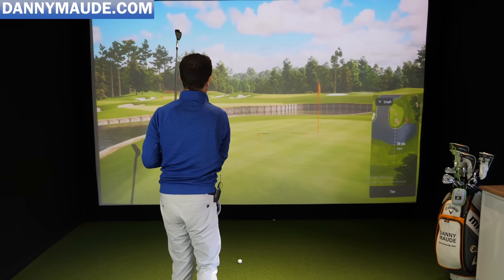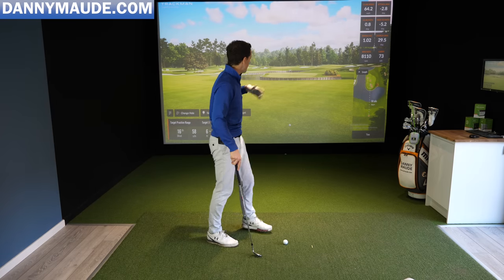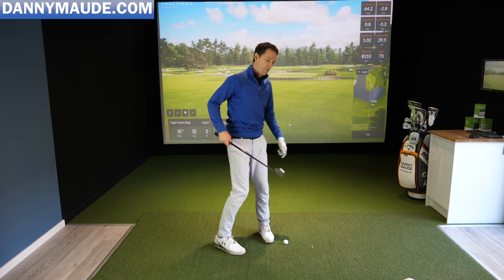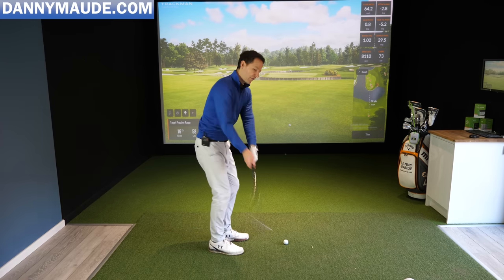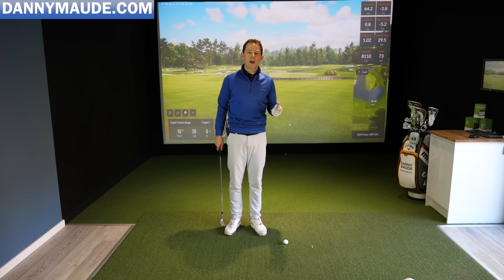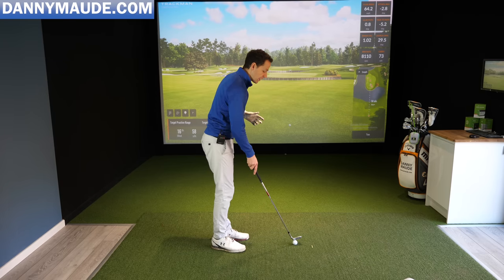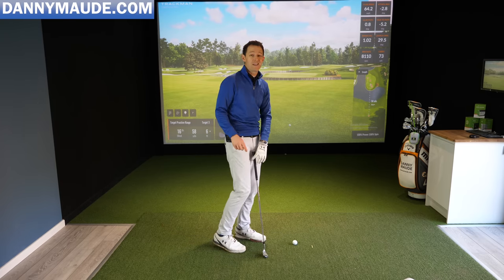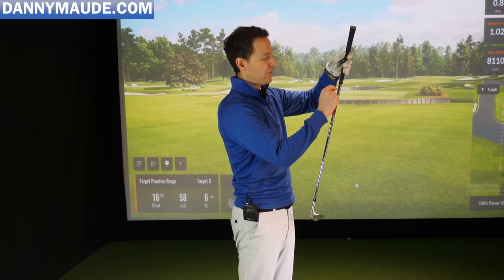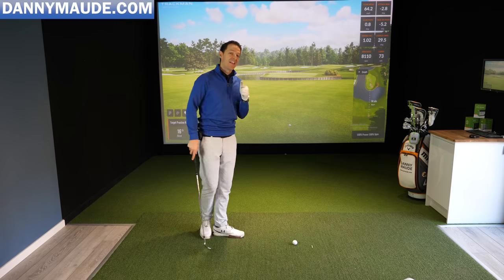The three-quarter swing gets me to the back flag — about 75 yards. So I now have two yardages: half swing goes 50, three-quarter swing goes about 75. If I wanted more yardages I'd repeat the exact same process with different clubs. You must have those distances down — write them down, or put them on the top of the club. Half swing goes this far, three-quarter swing goes this far. That's it.